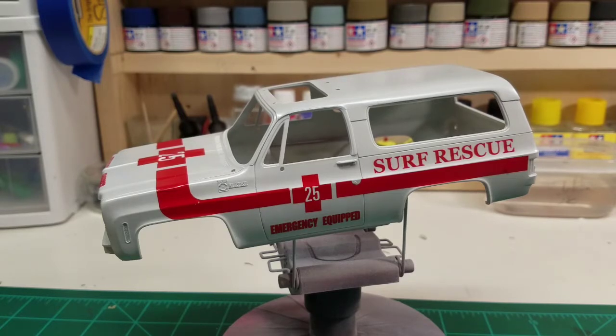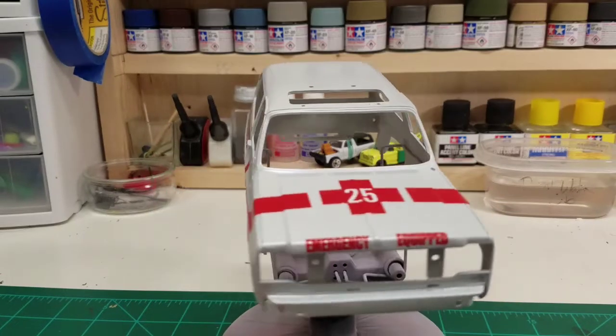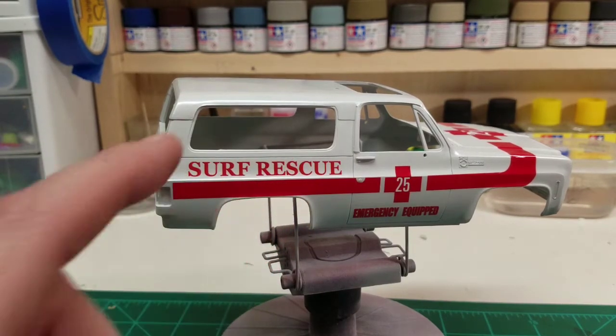I actually got a new printer recently and we went and did a test print and created our own little surf rescue decals for the side here — we have them on both sides. That's pretty much all I did. I did take the rescue decal that was supposed to go on there and added it to a duffel bag.